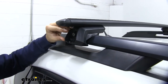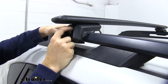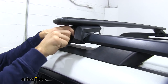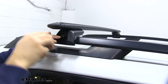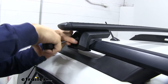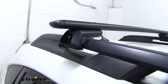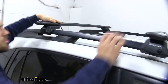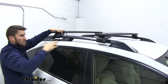Now we can begin tightening down our raised rail feet. I like to first pull down on it and push it up against my raised side rail to get it as flush as possible, then tighten it with my finger as far as I can — it goes a little quicker than using the tool. Then I'll grab my included tool and tighten it down. The tool will let you know when it's fully torqued — you can hear those clicks letting you know. Grab the end cap and put it on. When you're done installing, grab both crossbars and give it a good shake back and forth, up and down. You can see the entire vehicle is moving — this thing's not going anywhere.